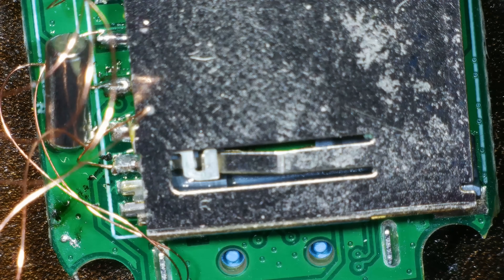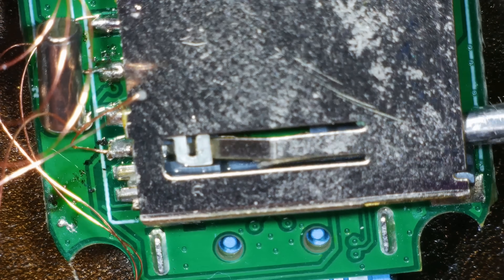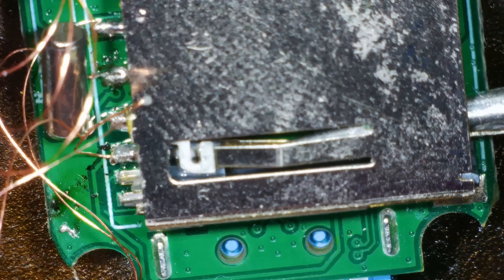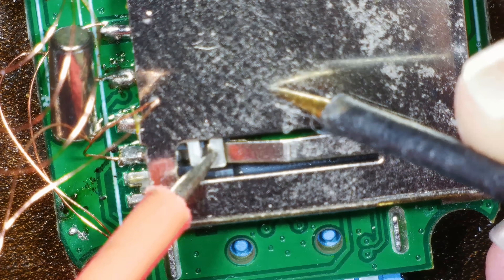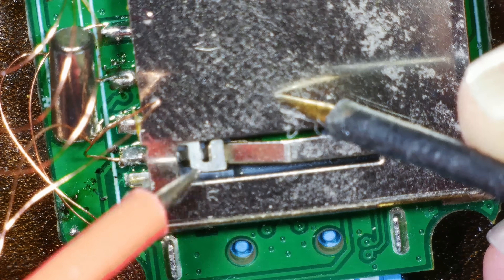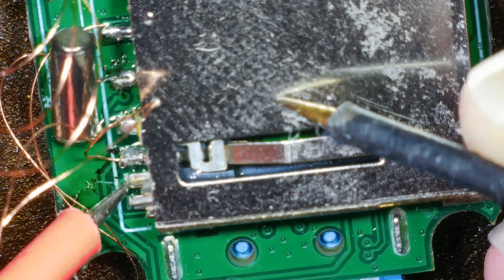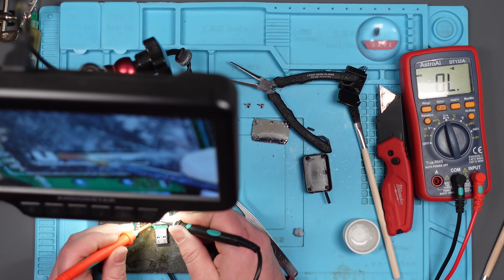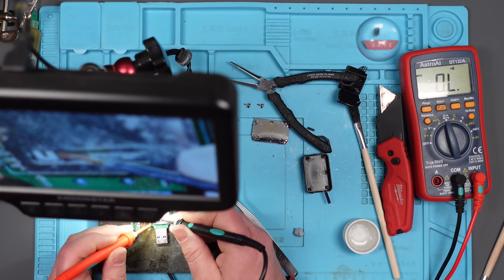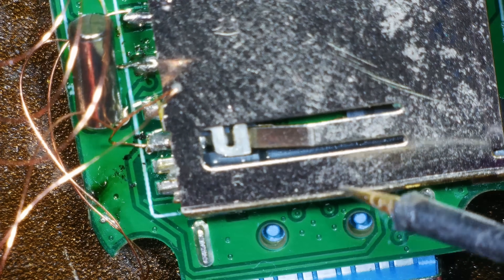Oh, hang on a minute. When you put an SD card in, does it push that up? It does, doesn't it? It pushes that up — and what does that do? It's going to ground it, isn't it? It's not ground but if I push that down into that thing — yeah, it grounds it. So does that ground one of these pins? That one. So at the moment it's not grounded. I just need to ground that pin — maybe — and then it thinks there's an SD card in here.